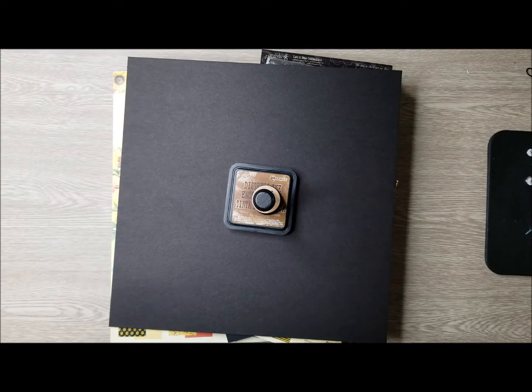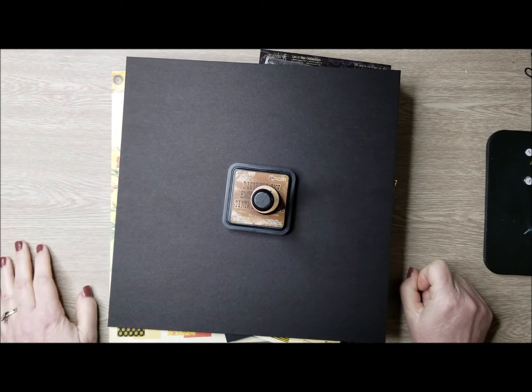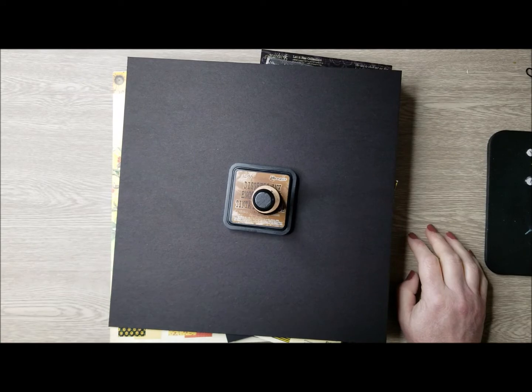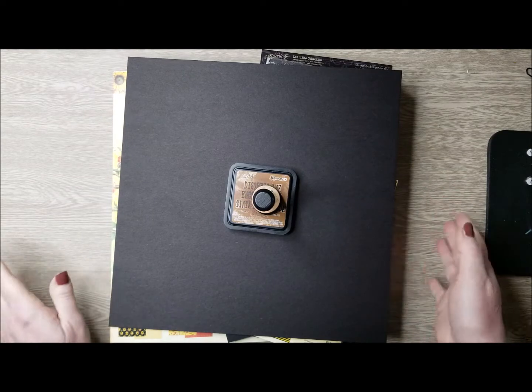Hello everyone, welcome to my channel. Today I'm very excited to present my 2022-2023 Brand Ambassador Audition for Graphic 45, and I am auditioning for my second term. I want to show you what I used for my project.